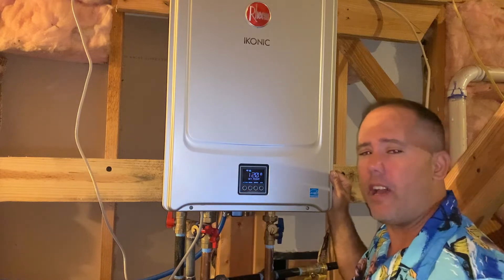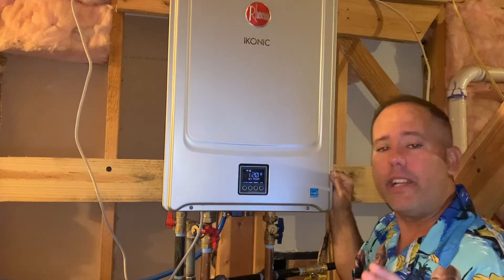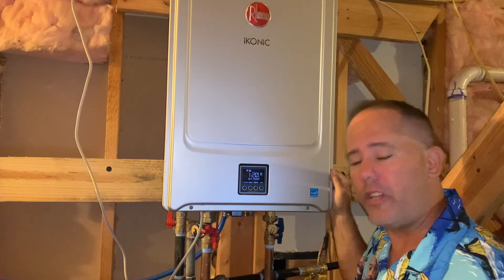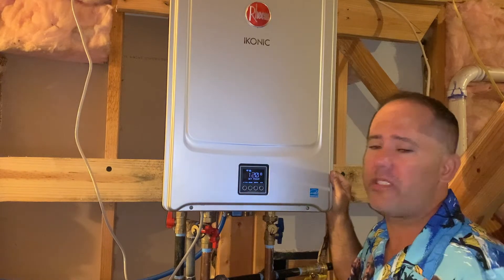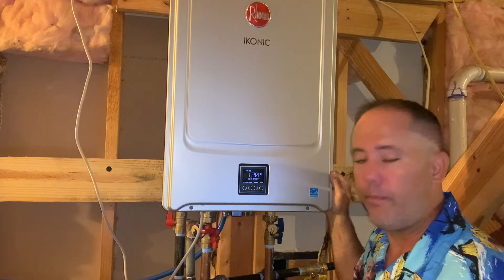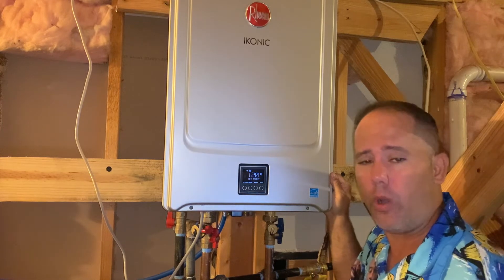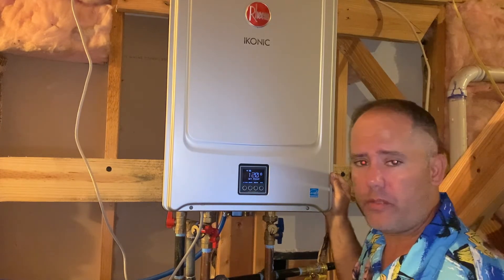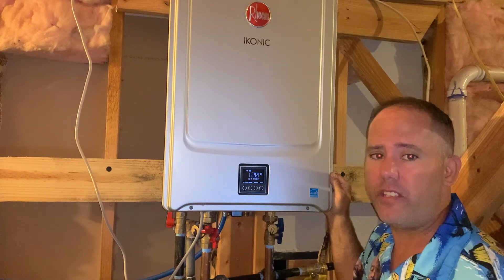That flashing triangle and exclamation point is the only indication this water heater is going to give you that it's encountered some sort of a problem. It's not the end of the world. You may need to call tech support, have somebody look at it, it might need a part, or it may just need to be reset. At that exact moment you see this, what we want to do is try and get the water heater to work — maybe you need to wash some clothes or take a shower. I'll show you how to do that and you can address the issue later.